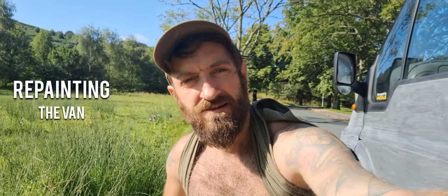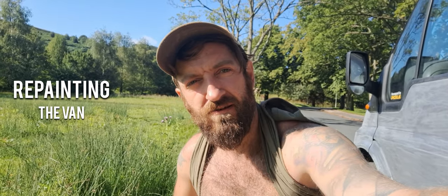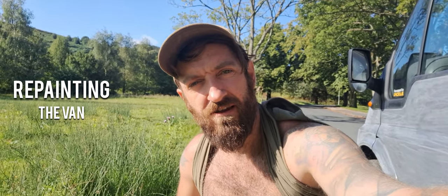I thought I'd make a little video of my DIY adventure, repainting the van for the second coat. It's my final thing to do and it's a good day for it, so I thought I'd show you.